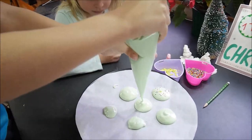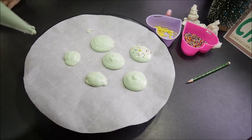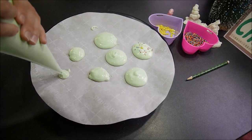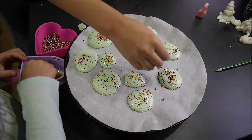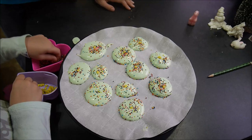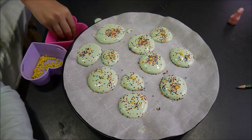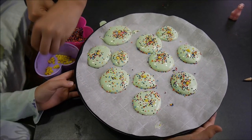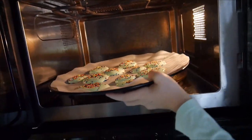Apparently they're not spiky enough, so we'll have meringue tree-themed cookies. Here are our little meringue tree pancakes getting a star, and they're ready to go to the oven. The good news is if they're flat they'll bake faster.